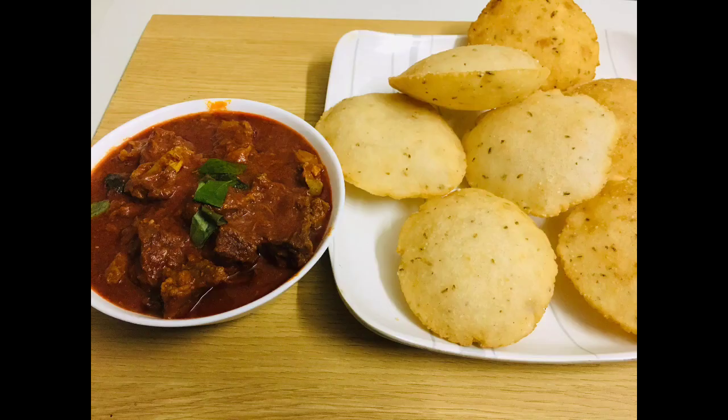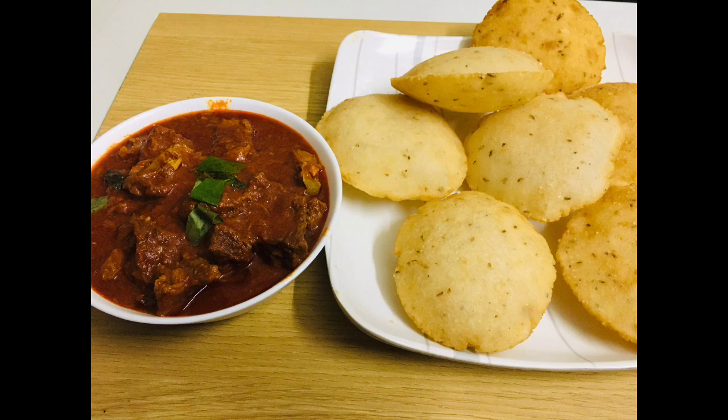Hi everyone. Welcome to my channel Sabine Saras. I am going to go with the recipe.